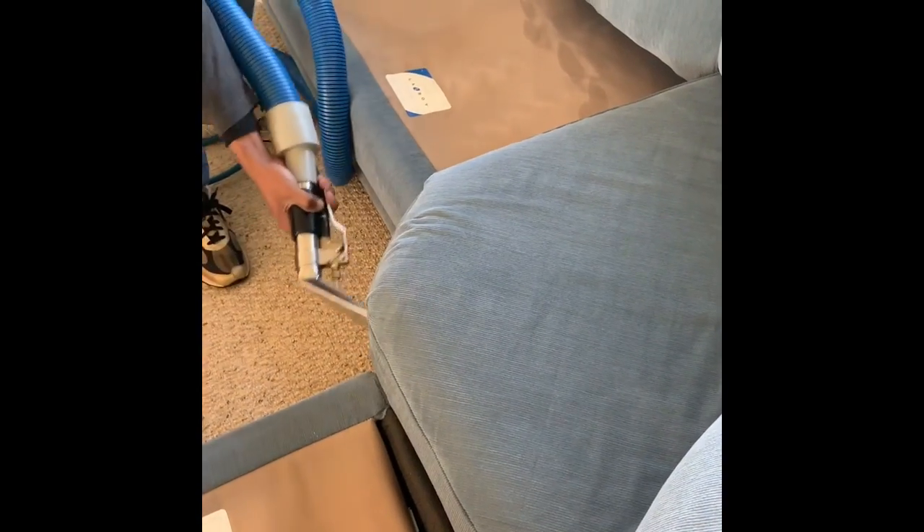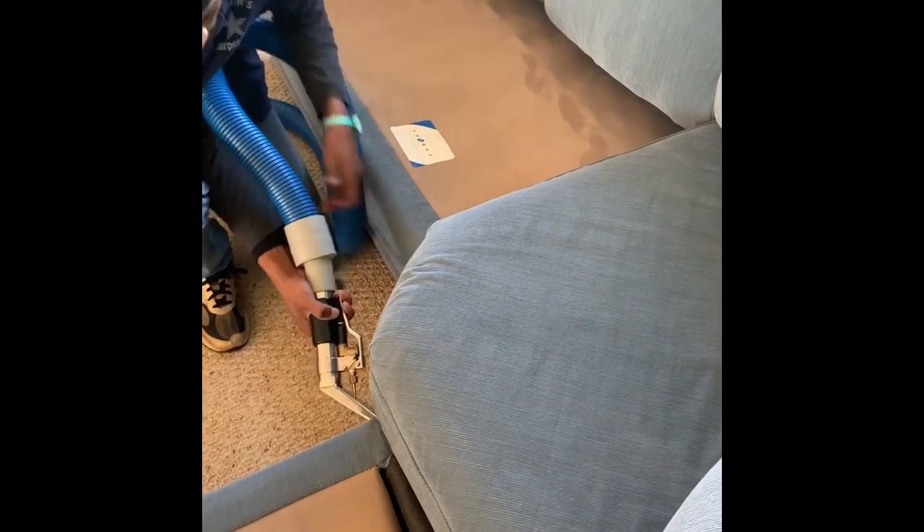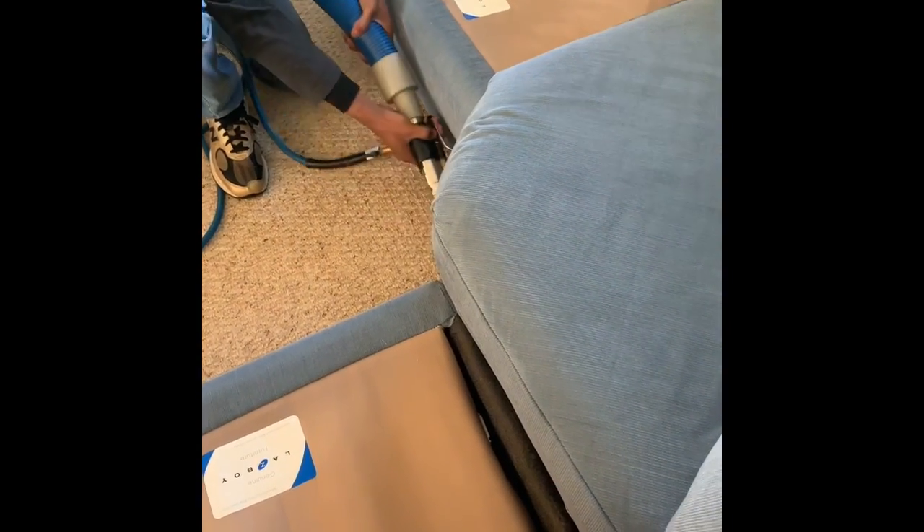The tool that we're using is a drive tool. It doesn't heat your furniture or stop it wet or anything, so we use that for quicker drying times.